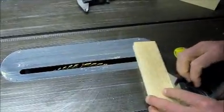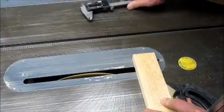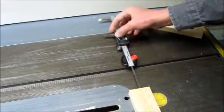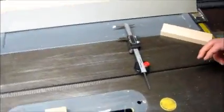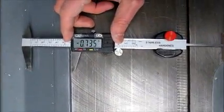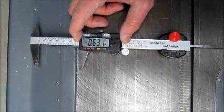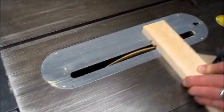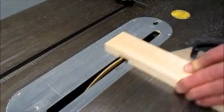You'll want a tight-fitting miter gauge for this. Use the magnetic base as a fixed position, set the zero on the calipers, and make the first cut. Move the calipers over the correct amount — you may want to add a little bit for glue. Nibble out the material in between, and you have your dado.